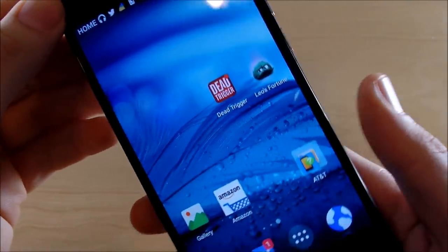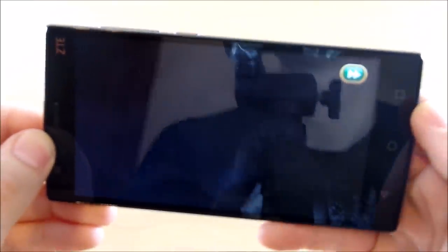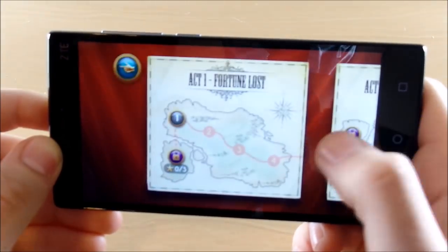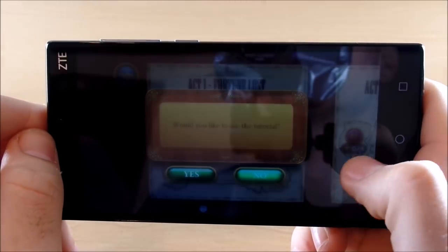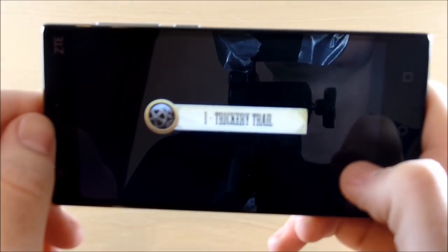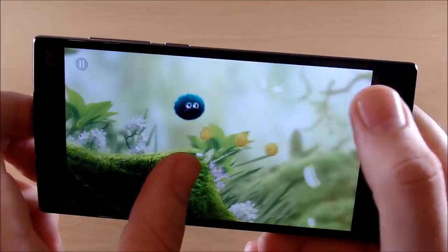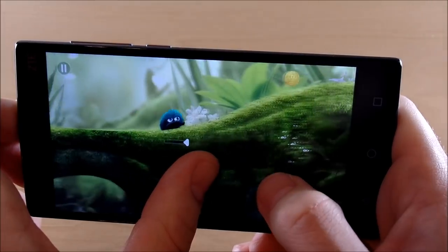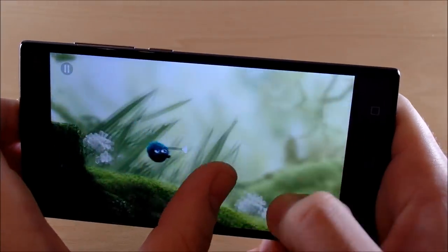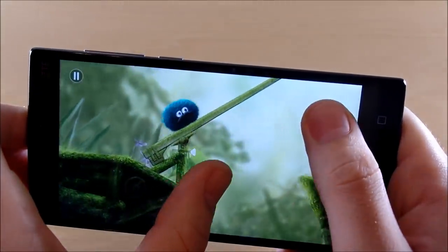Let's get into gaming with Leo's Fortune, one of my favorite games — it's very highly optimized for most devices and it's highly graphical. Let's skip to the next stage to see how the performance is on the gaming side of the ZTE ZMAX 2. Graphics look great and performance is buttery smooth — no hiccups here at all. This game is very highly optimized, but overall it's just playing very well. When we buy a great budget device, we want to at least be able to play games overall.